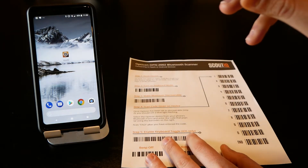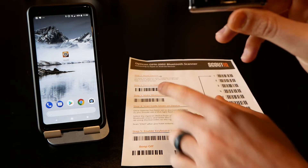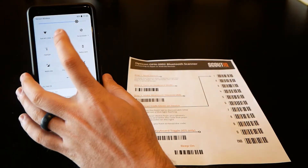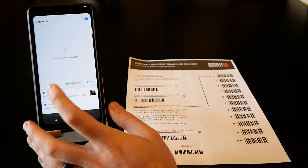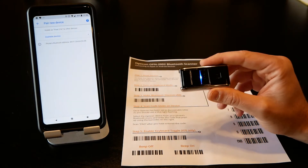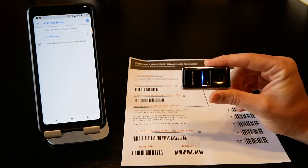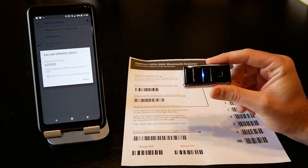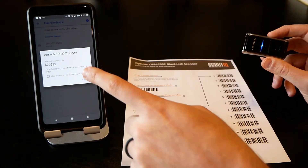We're then going to make it Bluetooth discoverable — you'll hear it beep and flash. If you didn't have that barcode, no big deal; you can simply press and hold the small button. Now on the phone, go to Bluetooth settings, tap 'more settings', and there's an option to pair a new device. Tap on that, give it a couple seconds, and the OPN 2002 should pop up. Tap on it and it'll give you a pairing code.